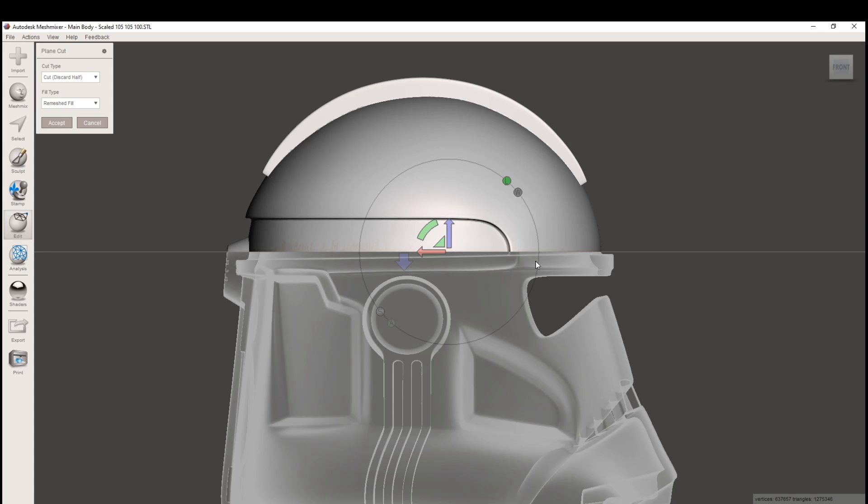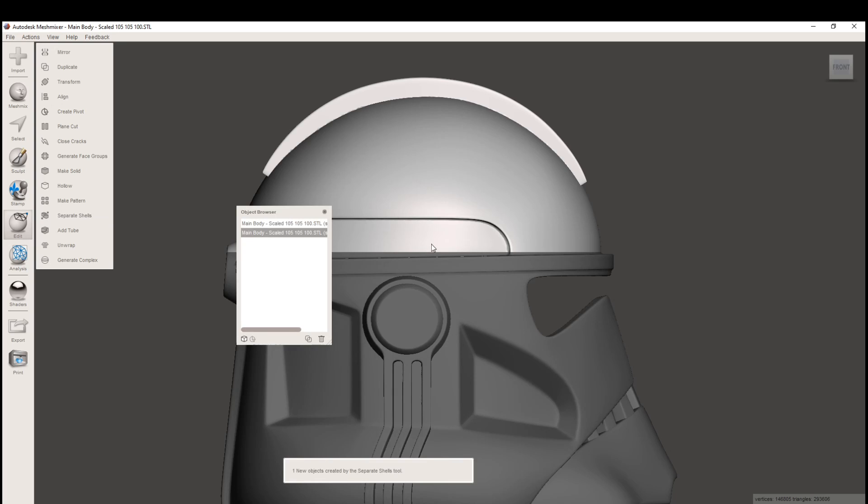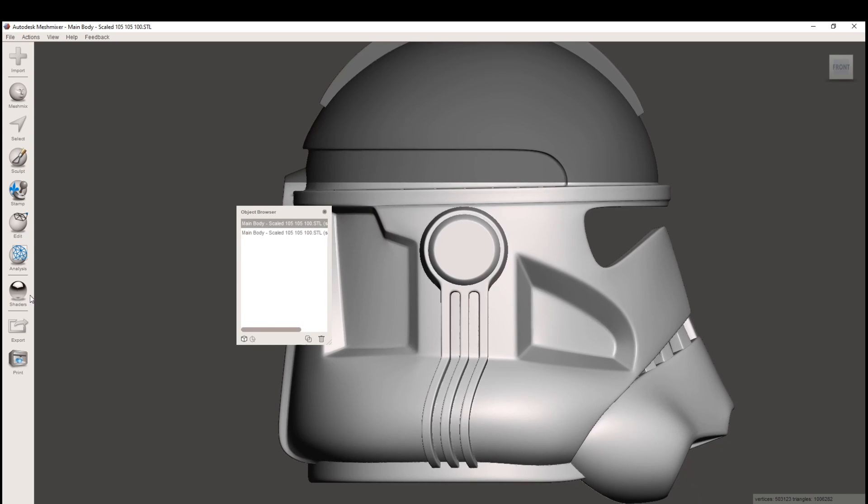That's why I like to put it in the corner of this area where it can be easily hidden. Once we're happy with the placement, we can hit Accept. It looks like nothing happened, but when we go to Separate Shells, that will separate the helmet into the two pieces that we made. You can see here they are now two different pieces.